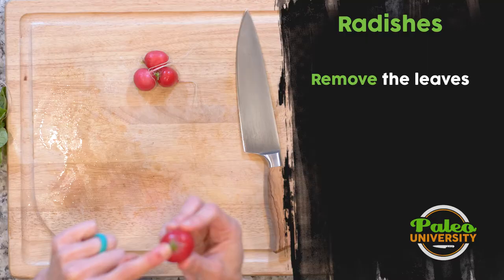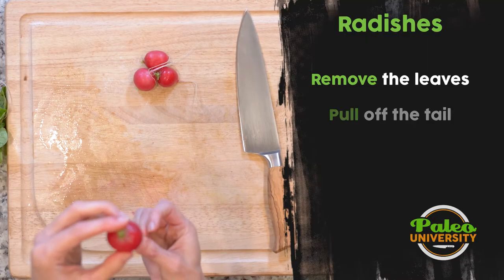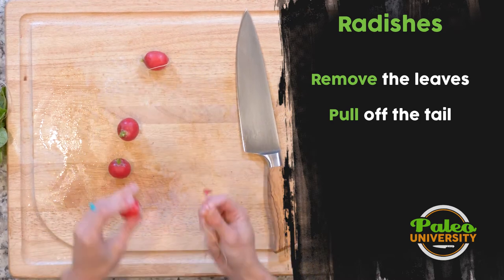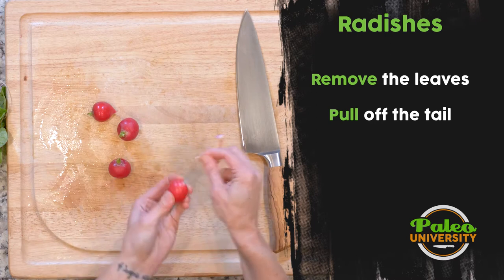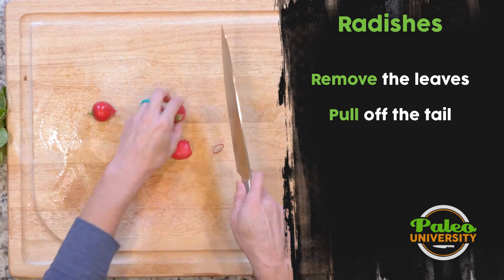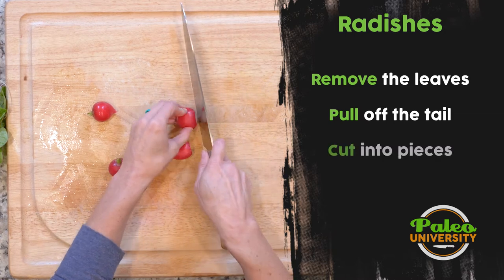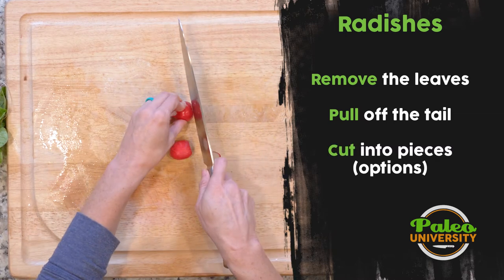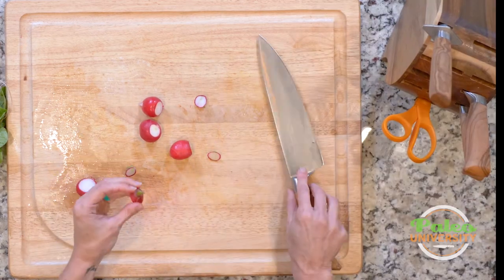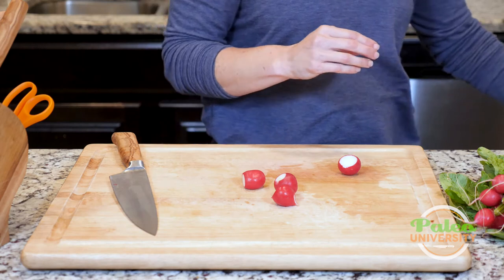Now I've got the part that was attached to the plant and then the little tail. See, that little tail just comes off. You don't have to remove them, but it can make it a little bit prettier. I'm just going to take that little green bit off the top. You could eat that — it's really fine — but sometimes dirt gets kind of trapped in that area, so it can be a little bit nicer to take it off.